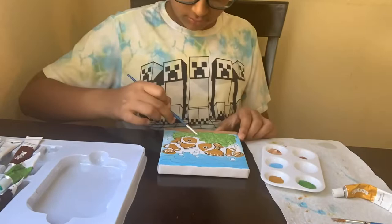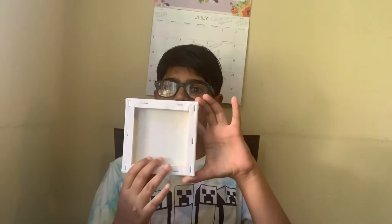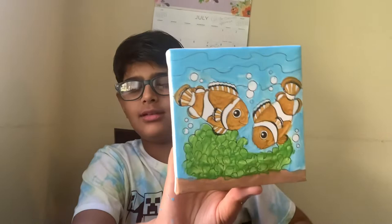Okay, so I finished the painting and ta-da! Here it is. Here are Nemo — they're clownfish. And yes, coral, sand, water, bubbles, and clownfish.